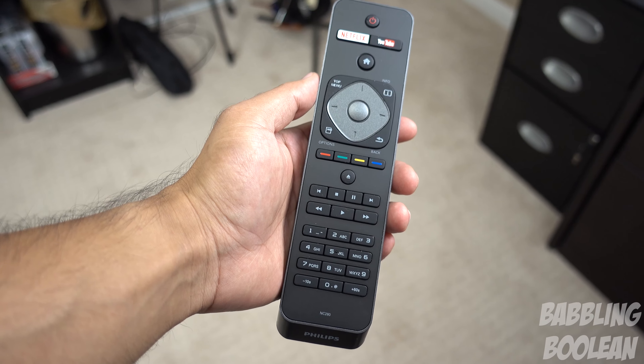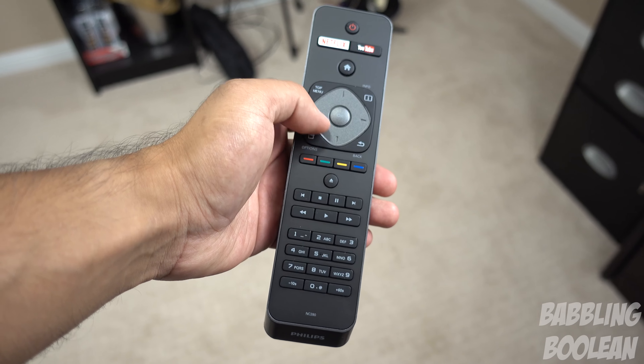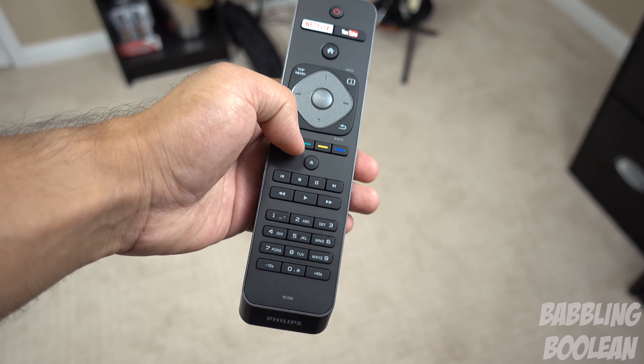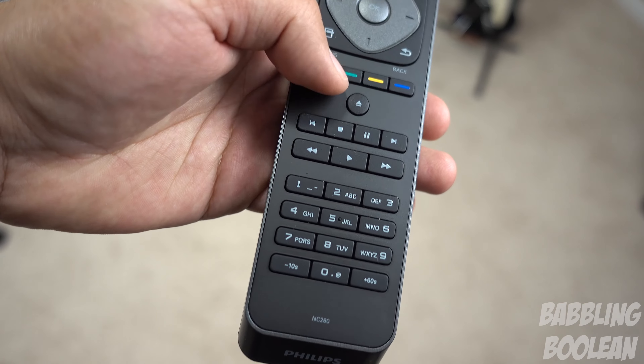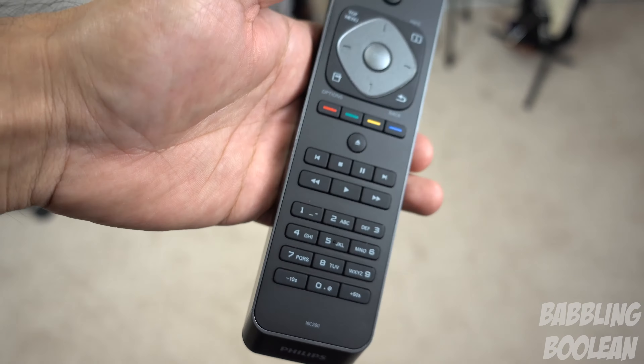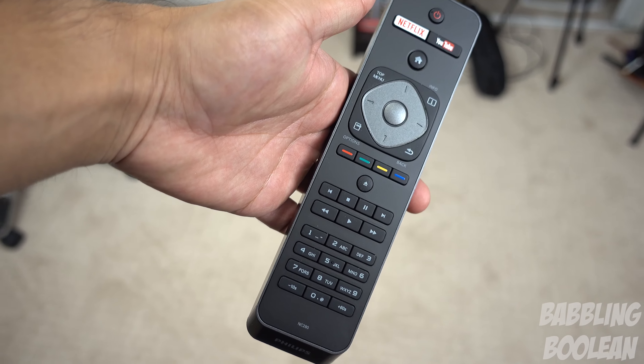The remote is not exactly the most comfortable remote I've ever held — it's a little bit large, and for its size it's rather light which is great, but I just don't understand why a lot of the buttons are here. The color option buttons and a lot of the numerical and alphabetical buttons at the bottom are almost useless. I'm not sure why they have to design the remote this big.